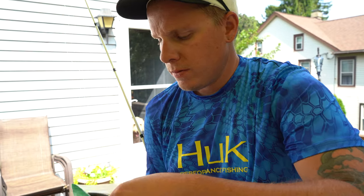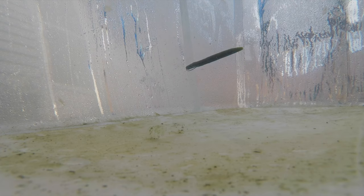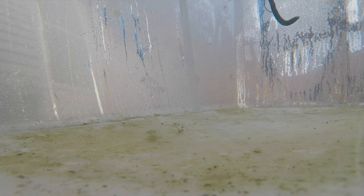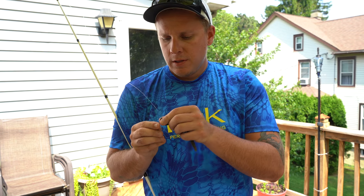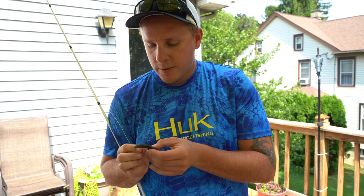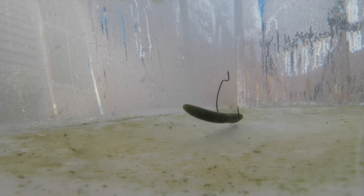Next we will do the Senko — Texas rig this thing real quick, let's get this in the water. This is the Senko, the real Senko. It definitely has more of a flutter effect to it, if you ask me. We're going to do the same thing — take this Senko and now wacky rigged. Put that in water. It definitely has a better action wacky rigged.